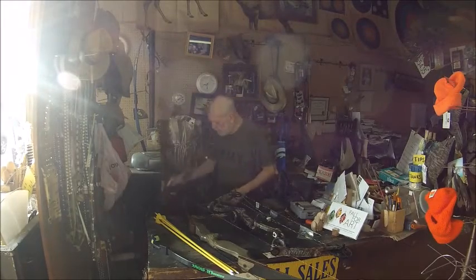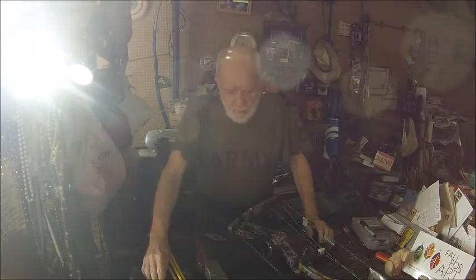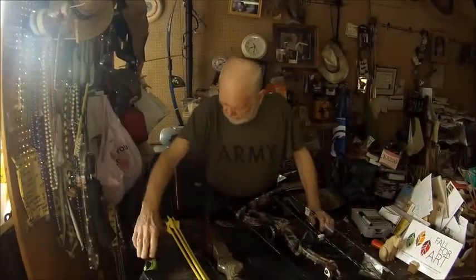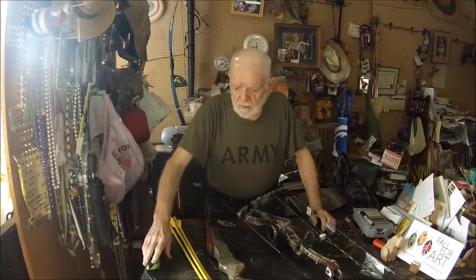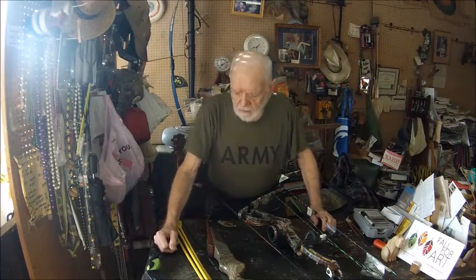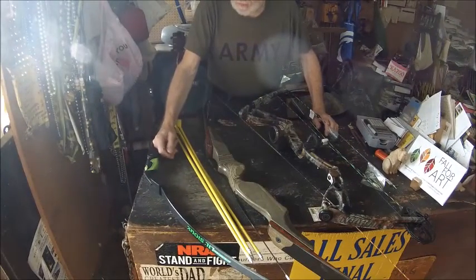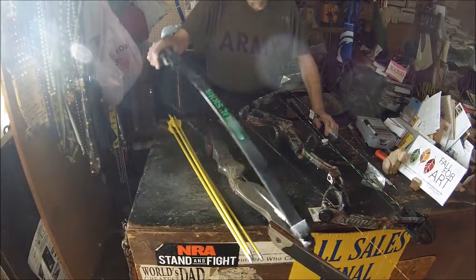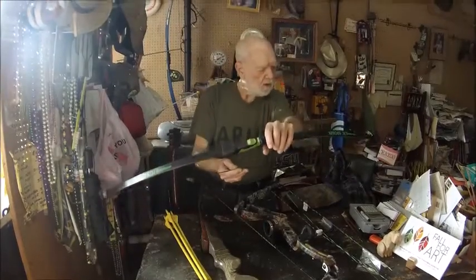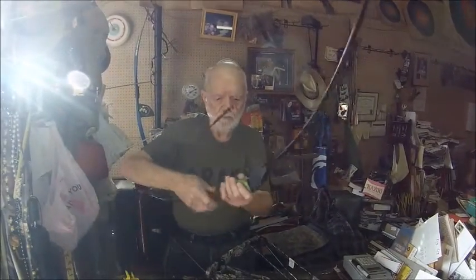Today we're going to discuss archery and talk about the different types of bows. Right now we're looking at a bow that probably most of us started off with as kids. This is a design we can call a Native American flatbow, and the taller models are what are called longbows. This type of bow is very simple — it started out as a tree limb, the limbs were tapered, and a string of sinew, probably deer sinew, was used to make the string.